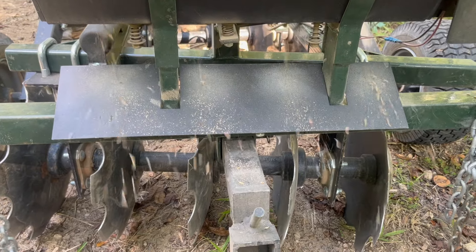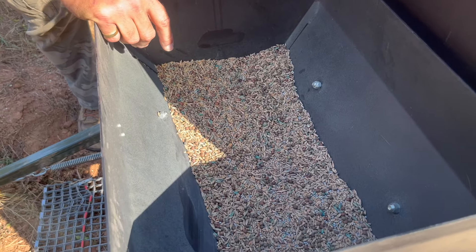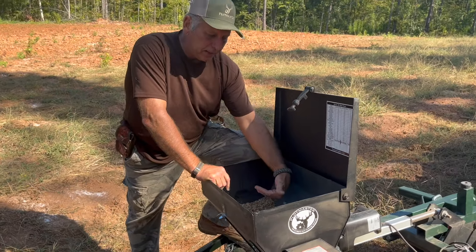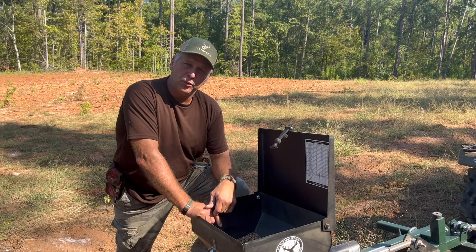We've got a reverse auger — it constantly blends the seed while you're planting. You can see here, I just planted about half this plot. I put enough seed in here for about a half acre, planted half of it, and if you can see here, the big and small seed have an equal distribution, so that makes a huge difference if you want really good food plots.